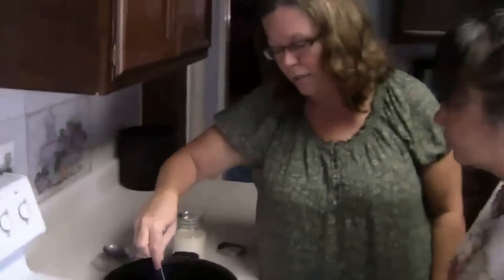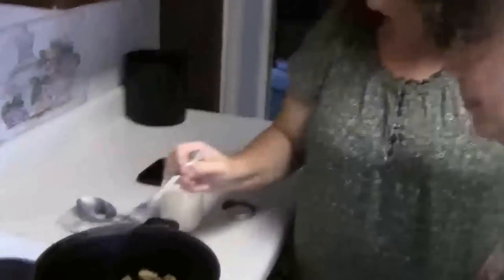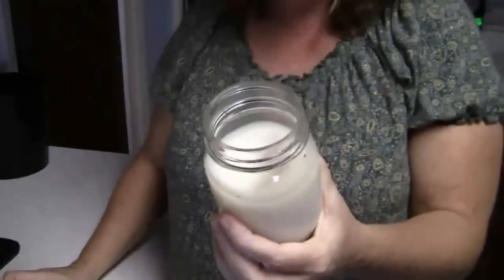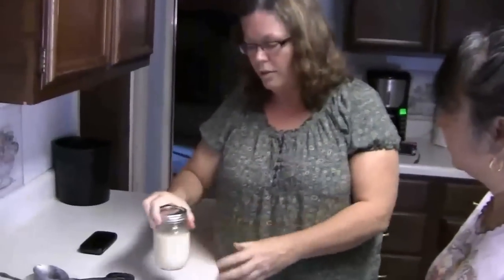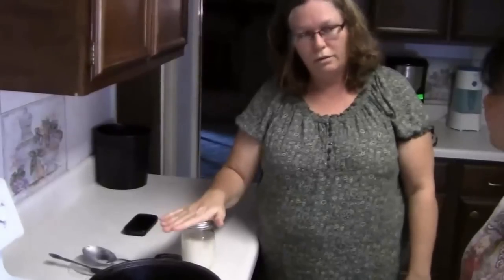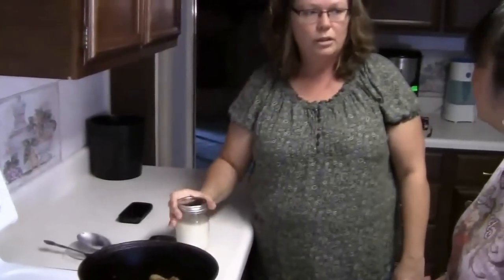After the lard cools, you want to pour out all the lard. This is what it looks like in liquid state, and then you can seal it and refrigerate or freeze it, and it will solidify. Lard doesn't have to be refrigerated once it's rendered, but if you do refrigerate it, you need to keep it refrigerated. You can put it in the freezer and keep it for up to a year.